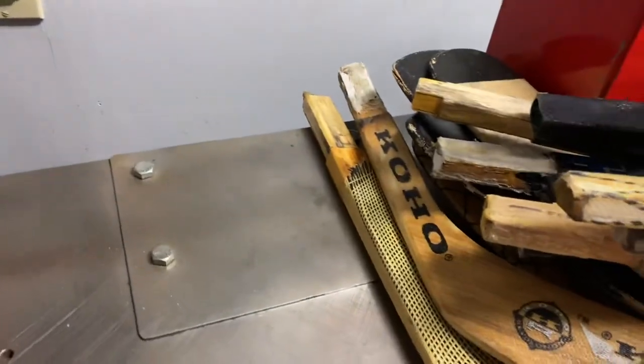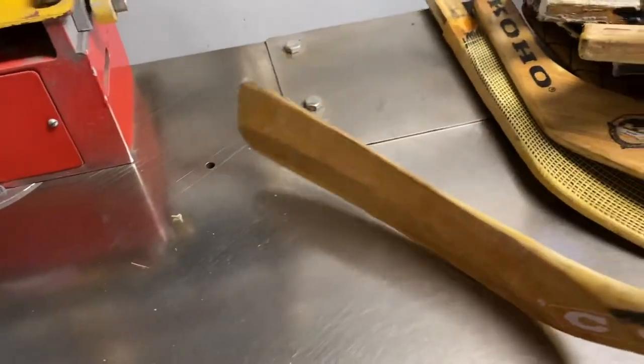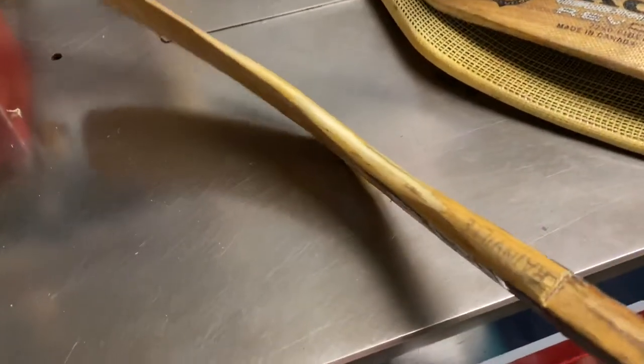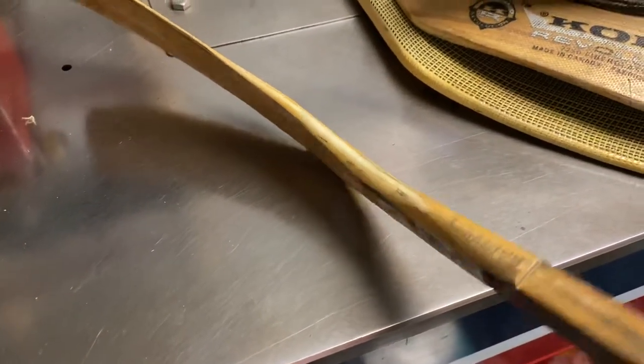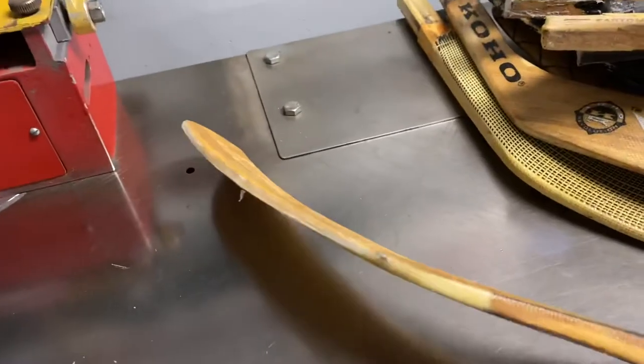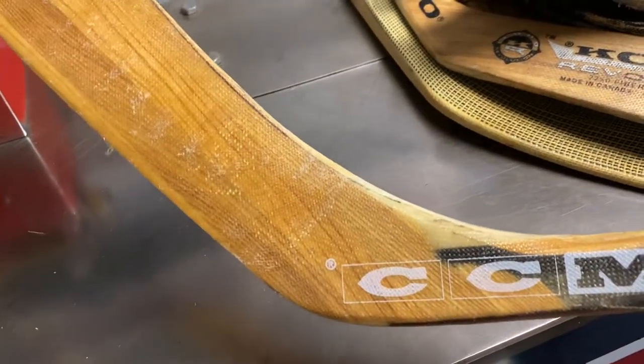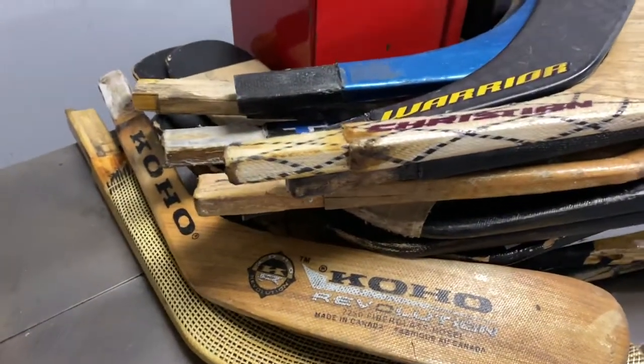Next one is a CCM pro stock wood blade. This looks like it's been shaved down and the name is Rainville — don't know if that's a nickname, never heard of him. Coho and CCM and Titan on the Canadian are all like one company — they have one company that makes the sticks for everybody.